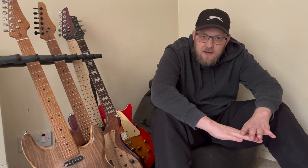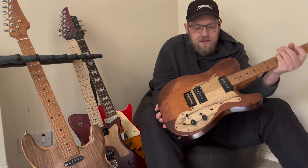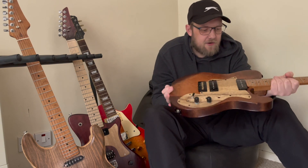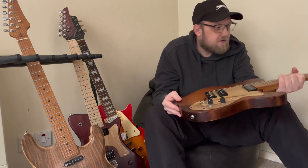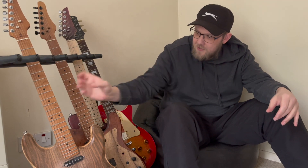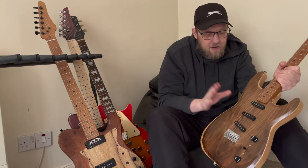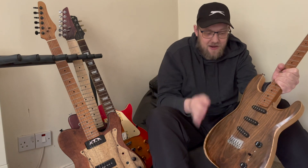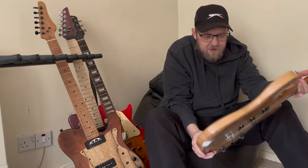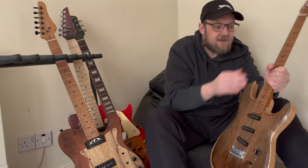Hi everybody and welcome back to the channel for The Great Guitar Build-Off 2023. Last year I entered the kit build category twice. I built this Tele-esque guitar with Fishman Fluence P90s in it. And for the second build, I built this Strat guitar — the neck was pre-made and I made the body from scratch, with a walnut top and ash body. I absolutely love this guitar; it's my favourite guitar now.